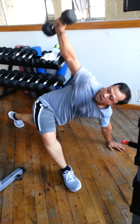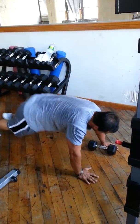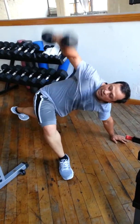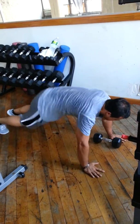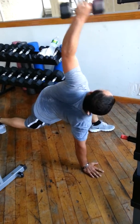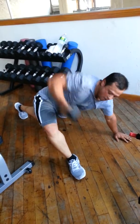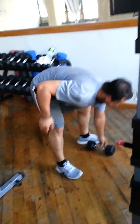Right here, he is opening up his shoulder girdle, stretching his chest musculature, as well as elongating his hip extensors and strengthening his spinal rotators.